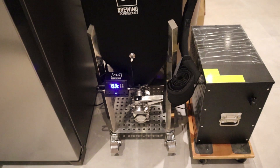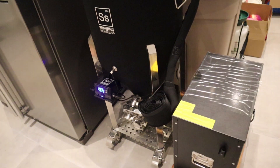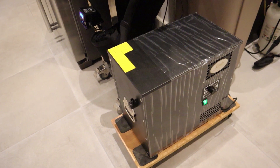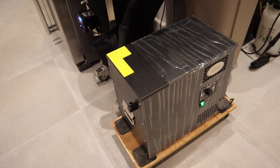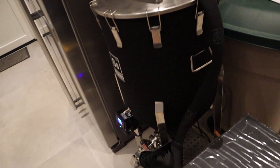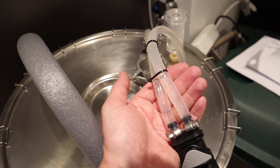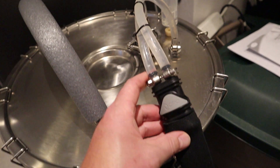As you guys know, I recently fermented a batch of wort in my SSBUTEC conical fermenter which was connected to a Linder water bath cooler. It performed really, really well.